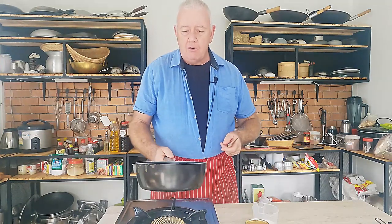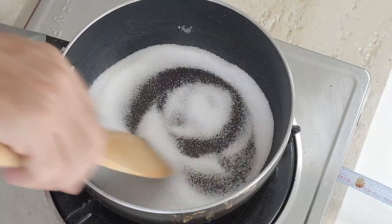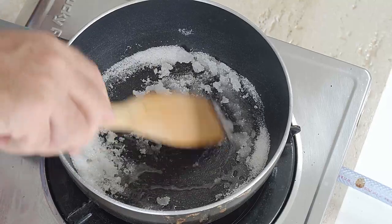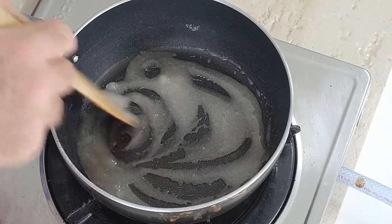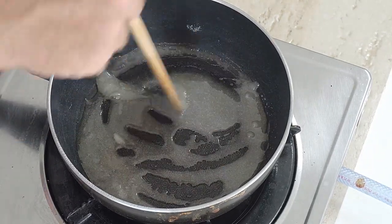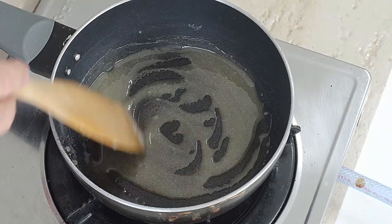If you can't buy a can of dulce de leche, everybody seems to want to boil a can of condensed milk in water for two or three hours, or put it in a pressure cooker — but you don't have to do that. This is an easy way and you'll get a really good result. We want to go really slow with this until it melts, getting a nice caramel, keeping it moving nice and gently.